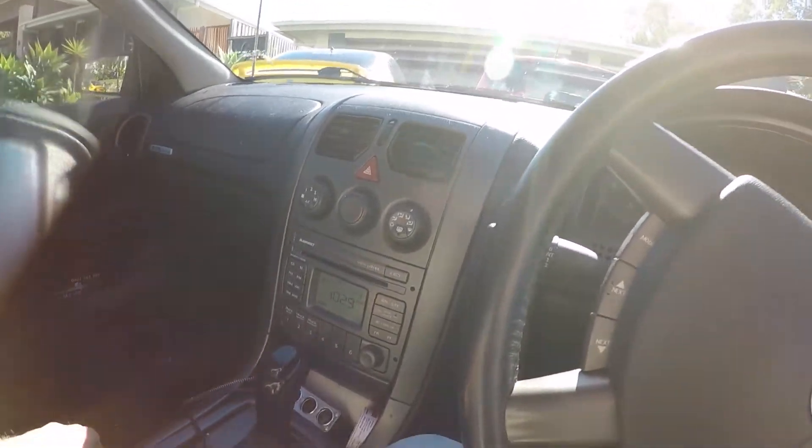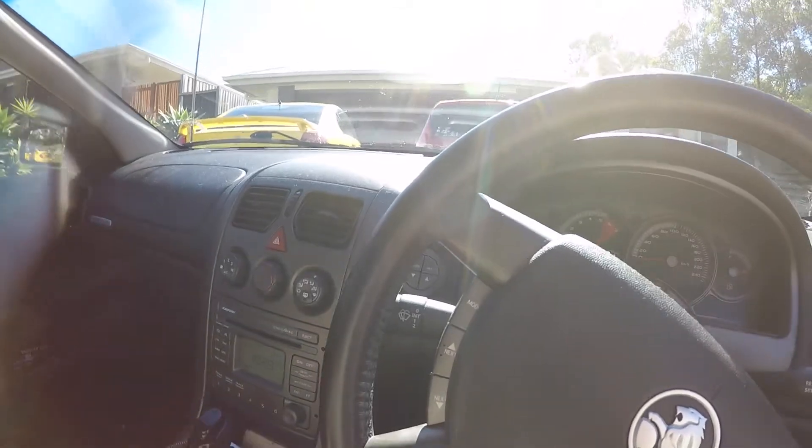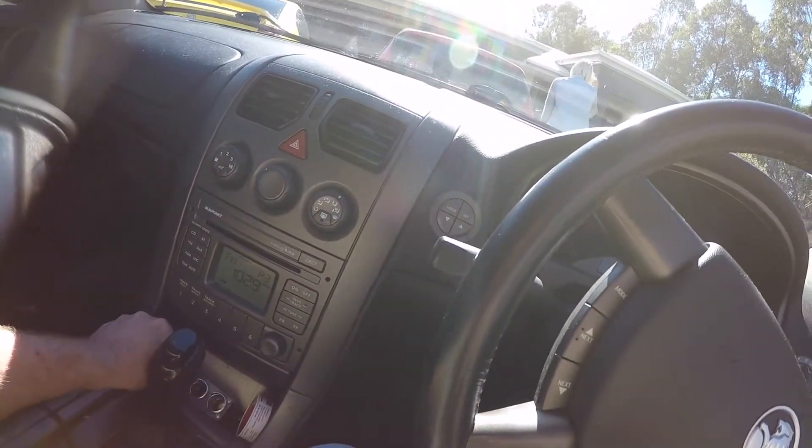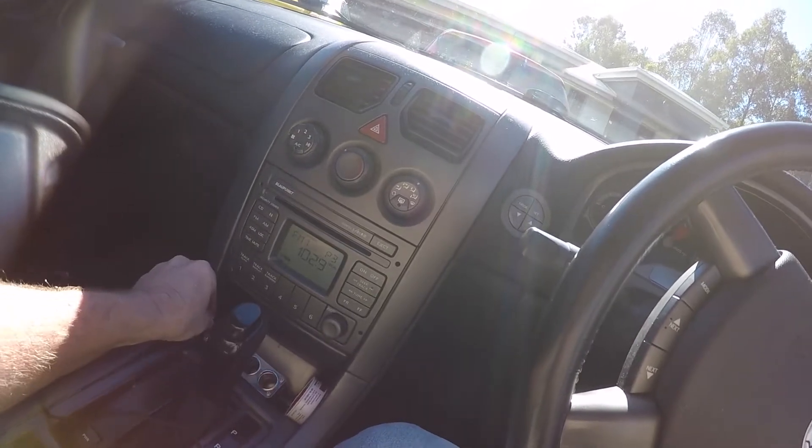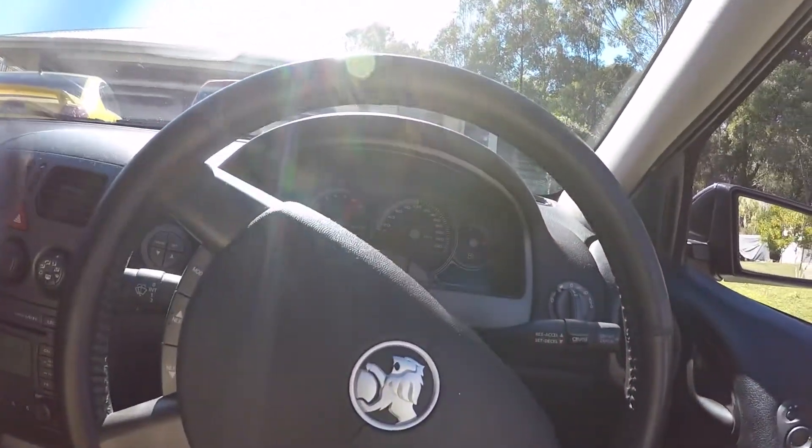Here we are at Reedy Creek for a snake in an aircon unit, stuck between the wall cavity. The aircon unit is going to be very hard to get out — 50-50 chance. You'll have to put some thought into it, I'll tell you.